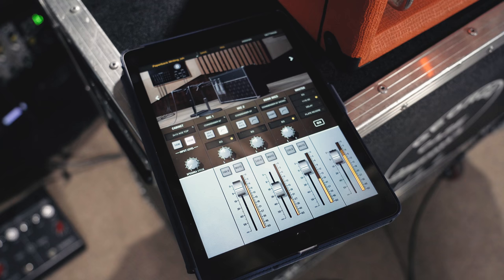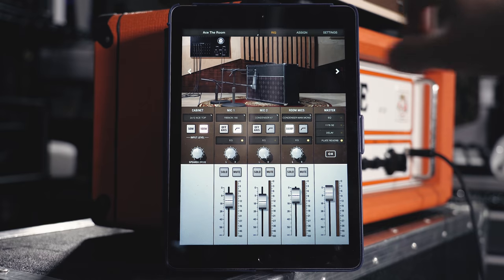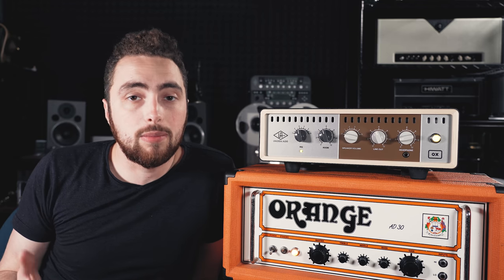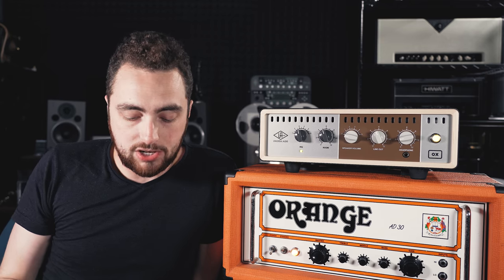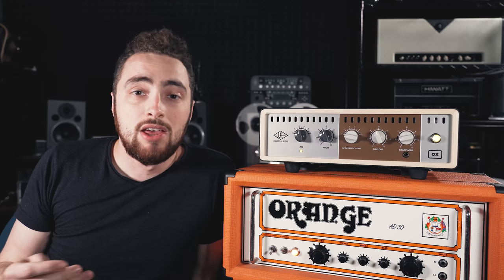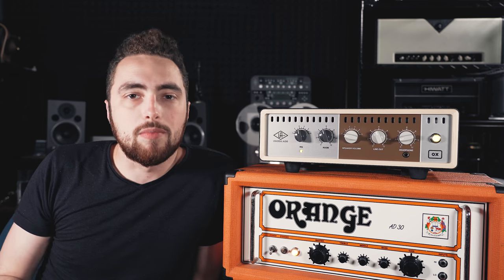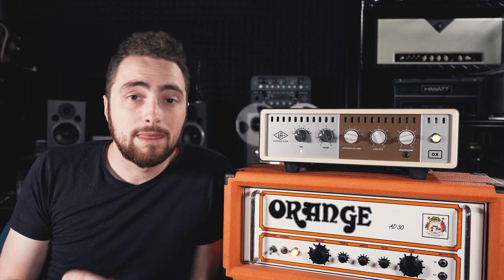The real control over the OX comes from the app, which means you have to have a tablet with the app installed to really utilize this thing. I really like the app — it's well made, well designed, been really stable on my iPad, and it's easy to understand even for someone new to recording who doesn't understand all the ins and outs of signal flow, mic choice, and mic placement. You also have a cool master bus section with an EQ, an 1176 compressor, a delay, and a plate reverb — so you can use this pretty much as an effects unit to get reverb and delay post amp and cabinet. It comes included with pretty much every single type of microphone you'd want to use to record guitars.